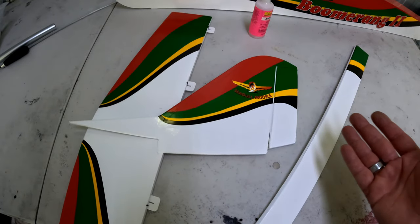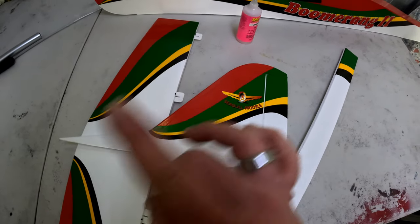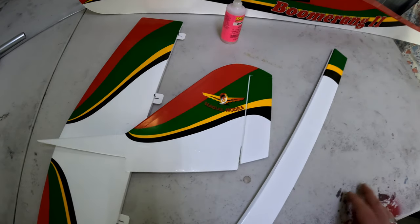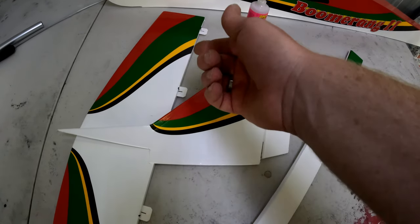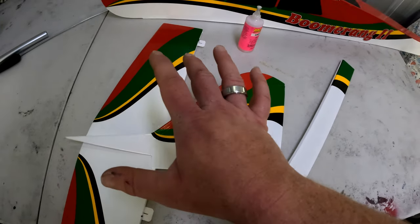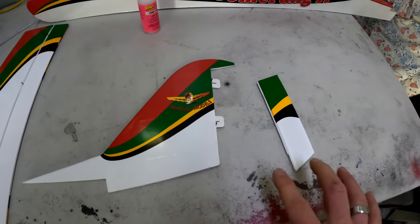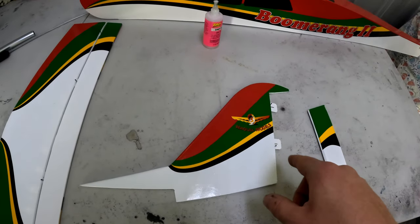The same sort of thing applies with the rudder. However, the main wing is a little bit different — I'll explain that shortly. I'll go ahead and glue the hinges for the vertical and horizontal stabilizers and we'll go from there.